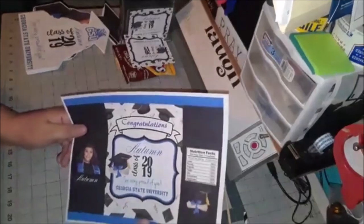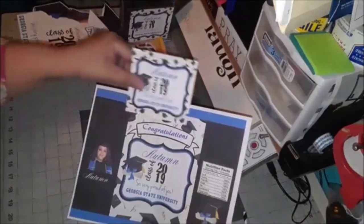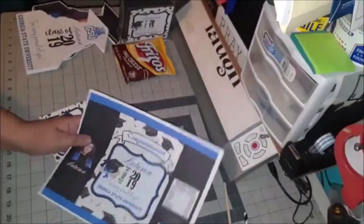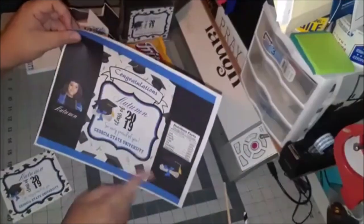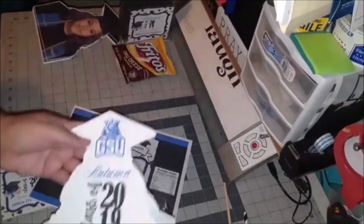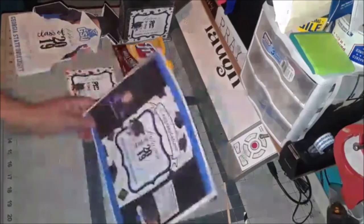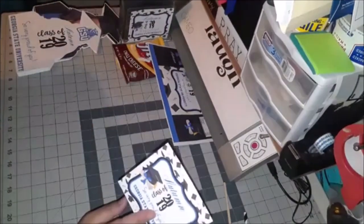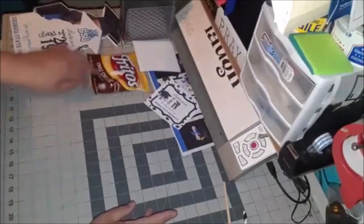All I did was match this chip bag tag to the napkin tag — as you can see they match. I can incorporate these designs across everything you want. I broke it up with colors so this one has more white, while this has black, blue and white. The grad fans of course will be used at the ceremony, though family and friends always want to save those.